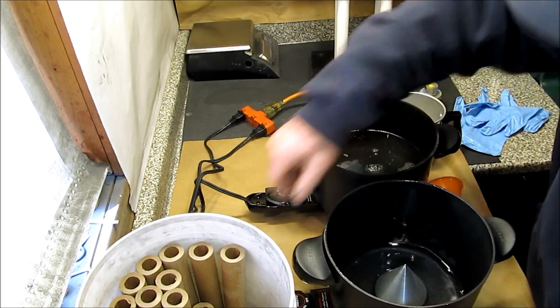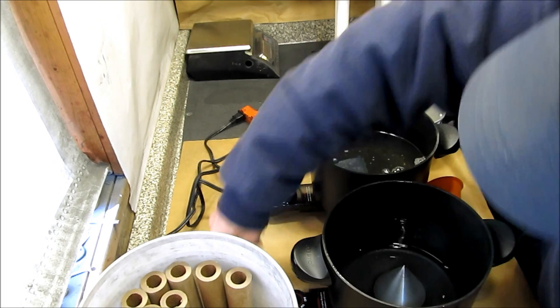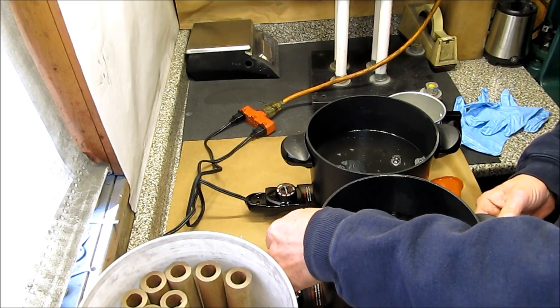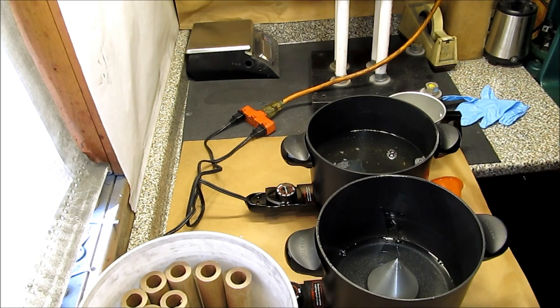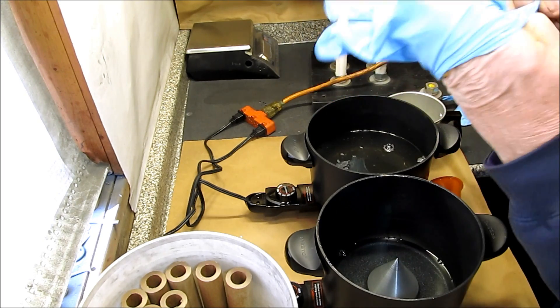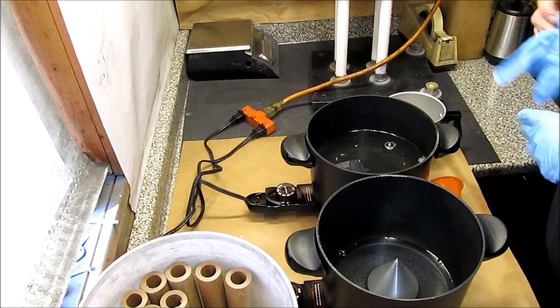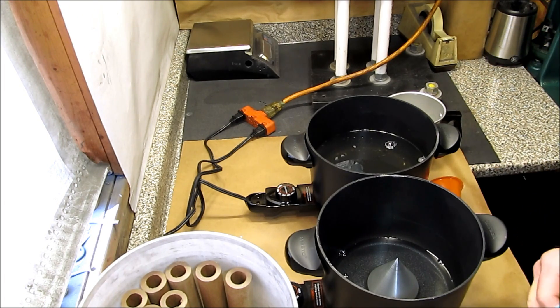I would normally do this outdoors, but it's cold and sunny today — it's tough to get a good video out there. I do wear thick nitrile gloves to protect my hands against any spills. I'm keeping the hot pot temperature set at 200, which is a low setting, and it's melting the wax nicely, though the heat does kick off once the wax gets melted.